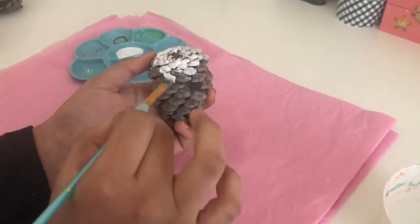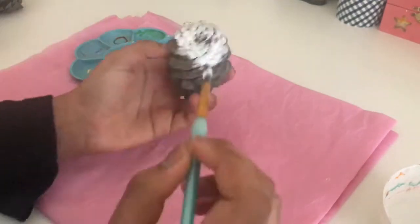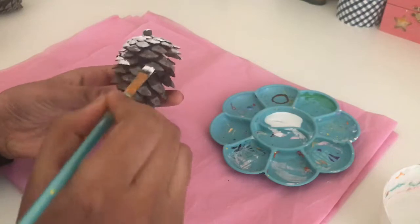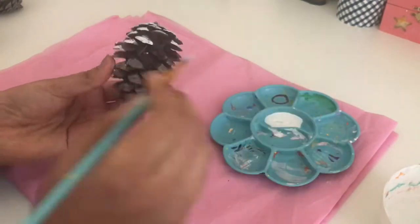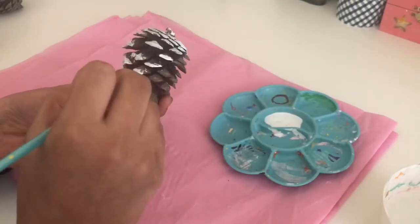Then the little flaps on the sides you also want to paint white. As you guys can see I'm not really putting my best effort, because I think the messier it is the better it looks — I'm trying to go for a snowy pinecone, so I wanted to have a little snowy touch to it. That's why I'm kind of getting a little bit messy.